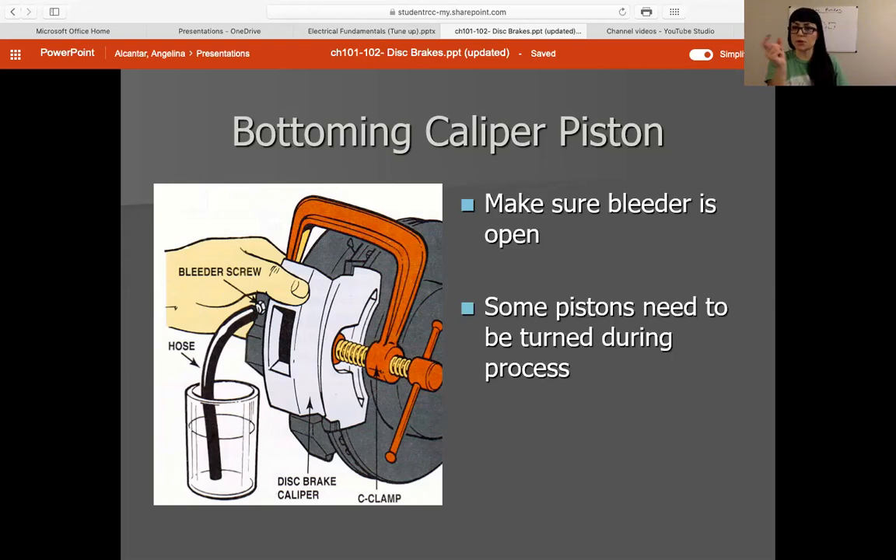If you remove the clamp first and then close the bleeder screw, there's a small amount of movement that the piston will move out and it will suck air back into the bleeder — and now you're going to have a spongy brake pedal and you'll have to bleed it. You'll obviously need to add a little bit of brake fluid because you're going to lose some as you push the piston back in. That bleeder screw being open is going to allow that dirty fluid out. Close the bleeder screw, remove the clamp, put your new brake pads in with the slides greased, get everything back together, and then once all is said and done, check your master cylinder and add the needed amount of brake fluid. This is such a big thing that so many people don't do, and it does cause premature wear of your master cylinder.